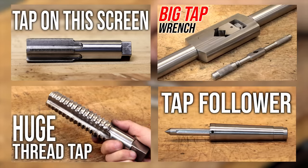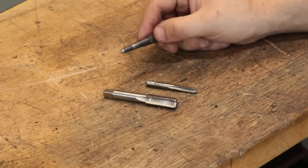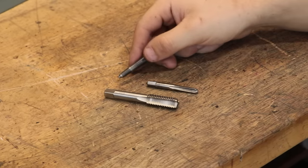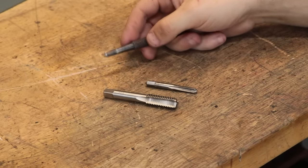So I thought to close off this short tap-making series that I've been doing, it was about time that I finally make a tap follower. When I was designing it, I felt that it needs to fit at least three criteria.